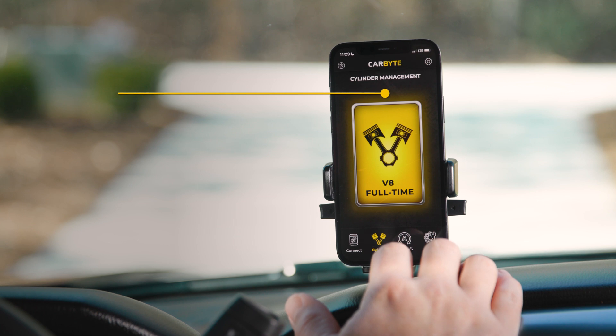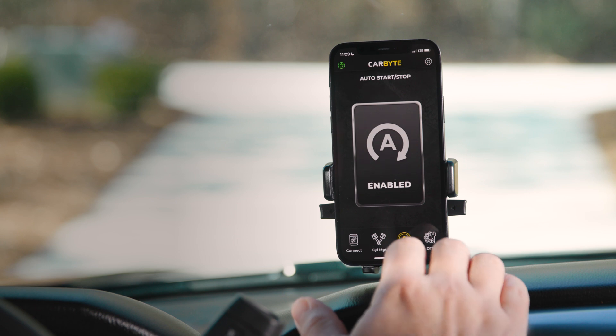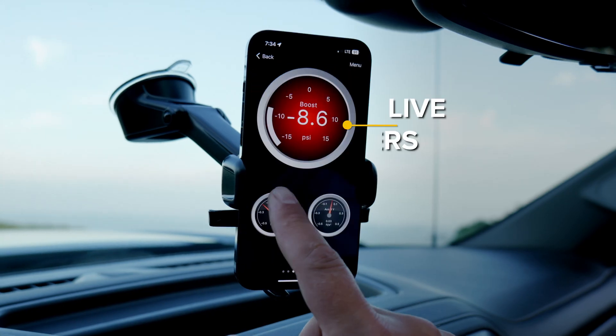Control all of Carbyte's functions with an optional smartphone app. Check the status and enable or disable functions with one touch, or read and clear trouble codes and monitor live parameters.